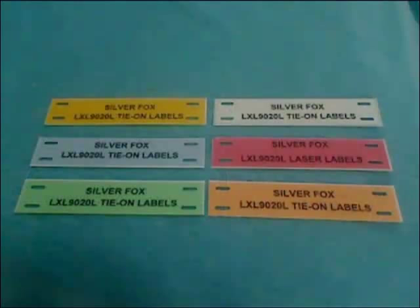For the LXL 9020L there are six different colour options: yellow, white, red, blue, green and orange.